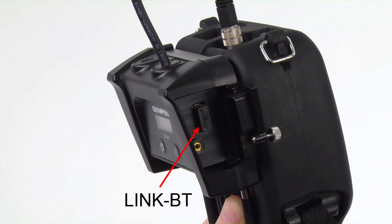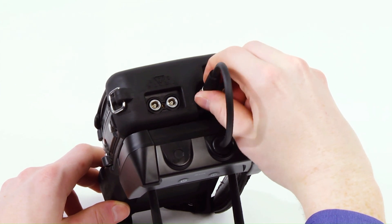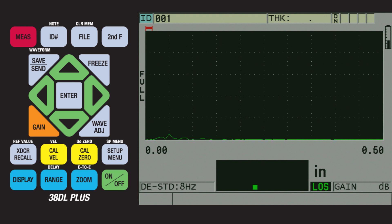This dongle is engraved with the words 'TO LINK' to notify the user that this dongle needs to be inserted into the 38Link. Then connect the RS-232 cable to the top of the 38DL Plus. Next, we will turn on the 38DL Plus. We can now configure the 38DL Plus to send thickness readings through a Bluetooth connection.